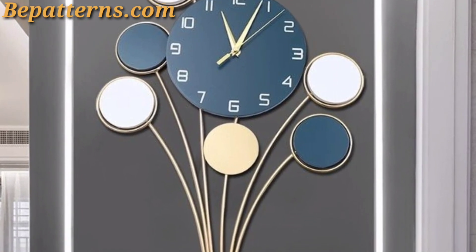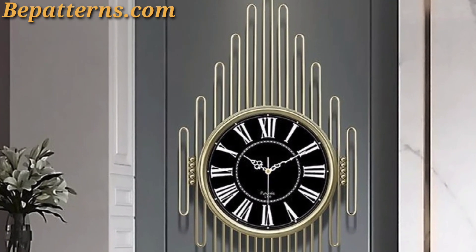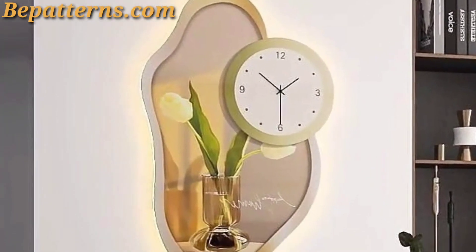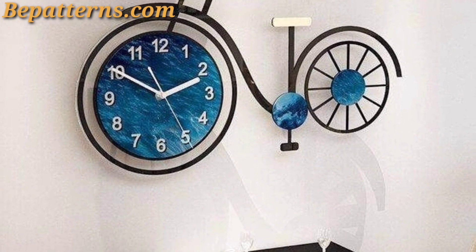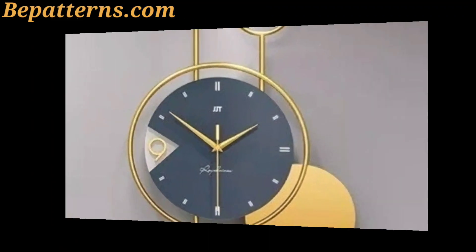A large oversized clock can serve as a focal point in your living room — look for a clock with a unique design or interesting features such as Roman numerals and decorative hands. Create a gallery wall with a collection of clocks in various sizes and styles, mixing different types such as vintage, modern, and decorative clocks.